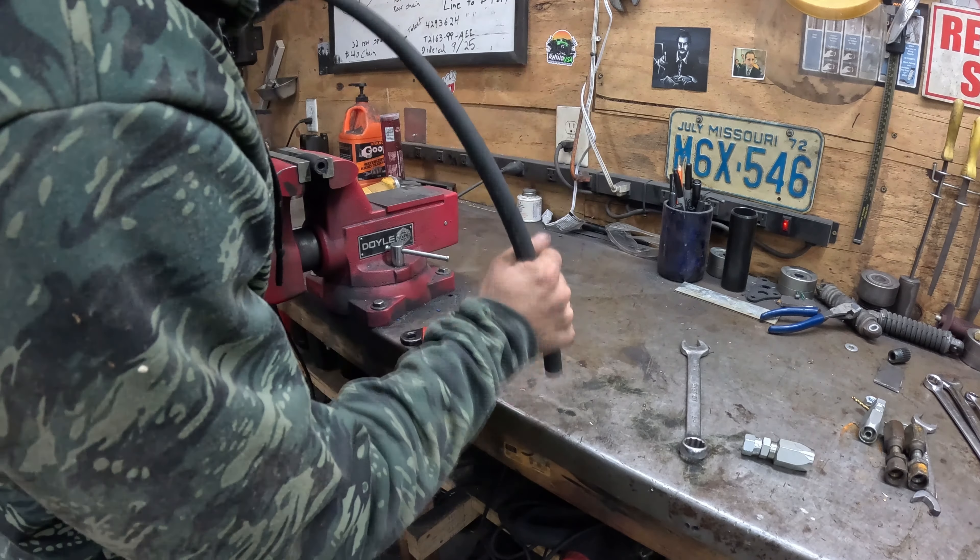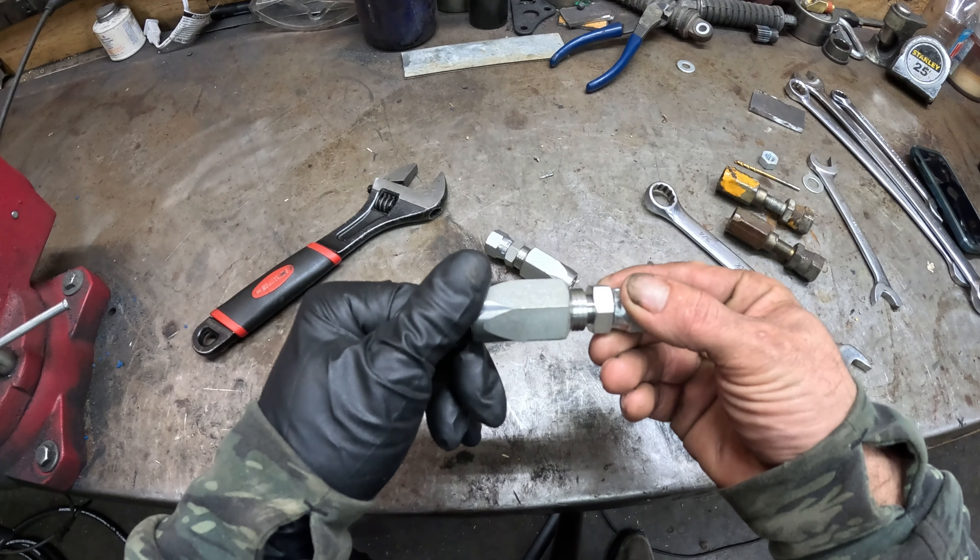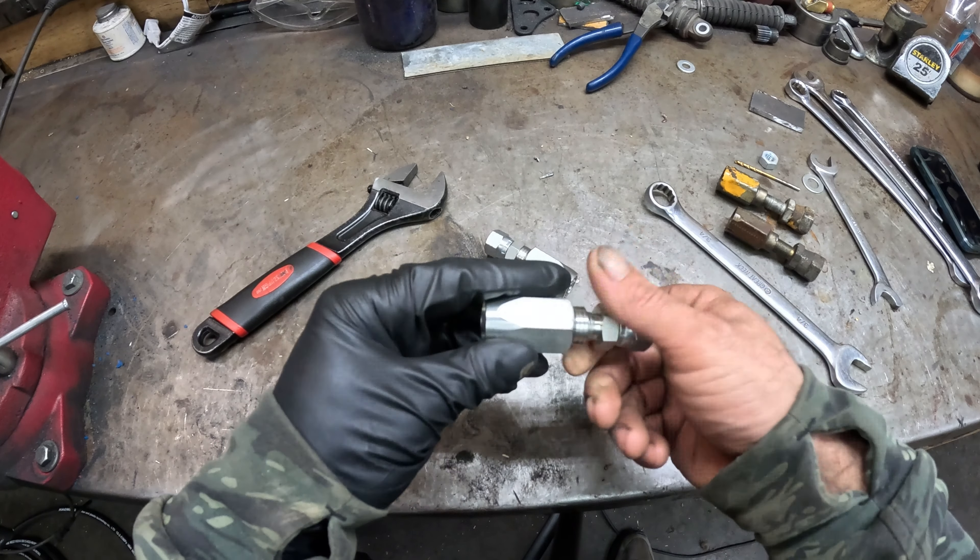I'm going to cut it right here. Generally I like to use a hacksaw because it makes a nice clean cut, but since I've misplaced my hacksaw I'll be using an angle grinder. I'll show you why I prefer not to use an angle grinder here in just a minute.